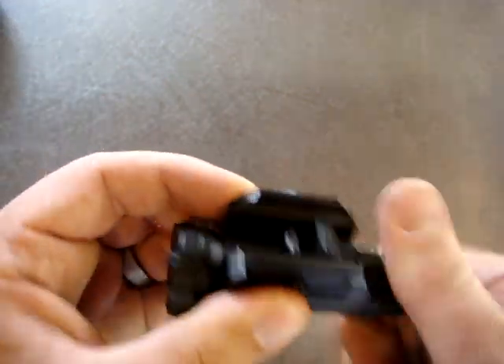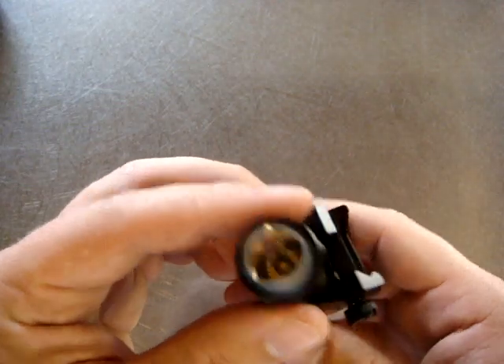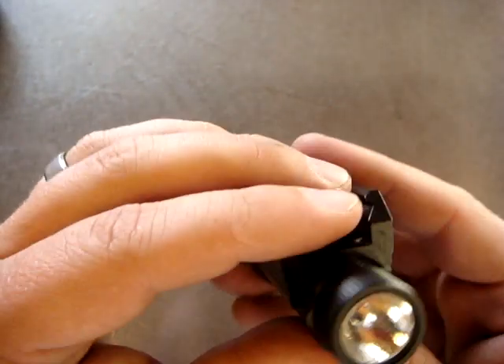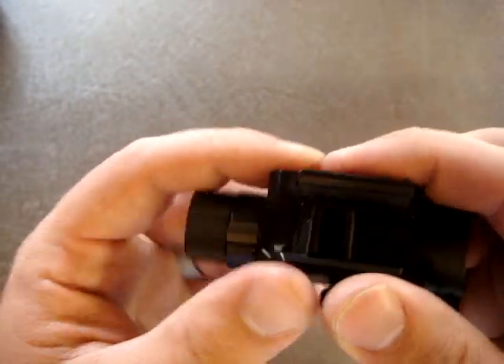Pretty decent light with a nice beam. It's nice and white, not a whole lot of artifacts — pretty good beam overall. You can actually see I've got a little bit of soot on the lens still from the last time I tested it.